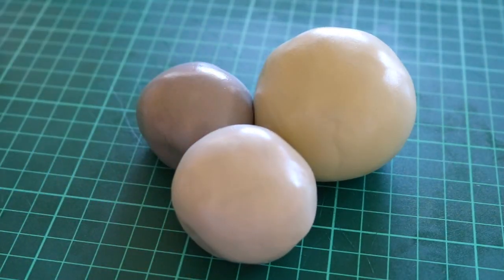Now, let's say you're looking for maybe a lighter gray. All you have to do is just take that elephant gray color and get some white fondant and mix that together. And then you'll get this beautiful light gray color.